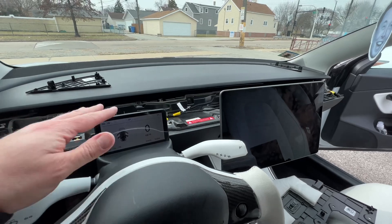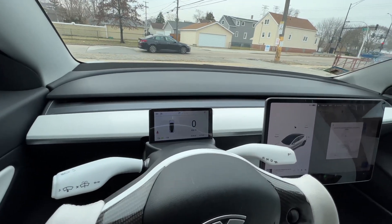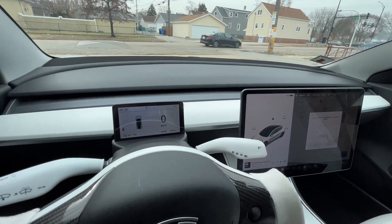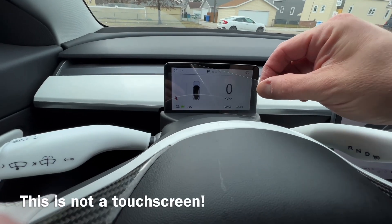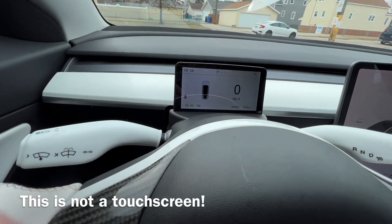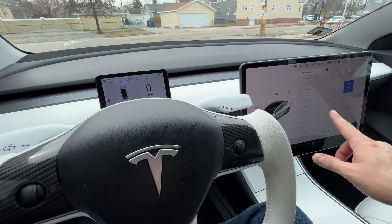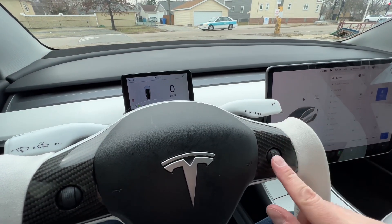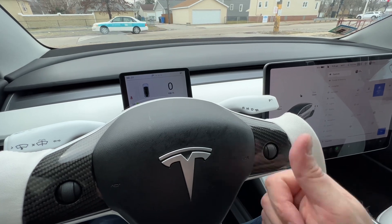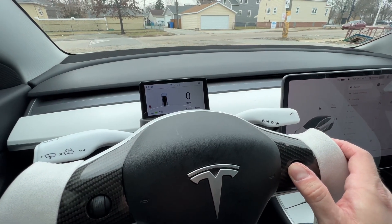The last step is to reassemble everything — the installation is complete and everything's put back together, now we just need to configure it. To configure the screen, back out of your steering wheel control so you don't have anything pending, then press your right scroll wheel to the right and do a long hold.